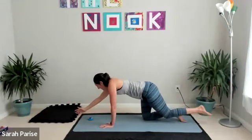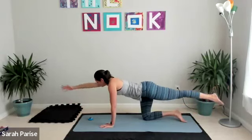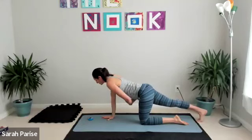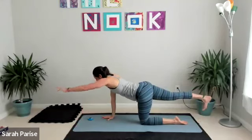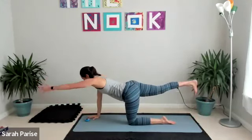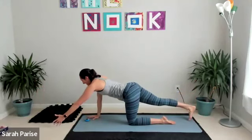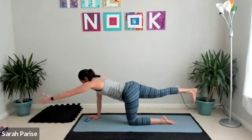Exhale as you squeeze together, inhale for length. Three, two, and one — switch it over. Left hand out, right foot back, ground first. Square those hips, square your shoulders first, then we lift. Reach and lower with control — don't let gravity do the work, fight it.